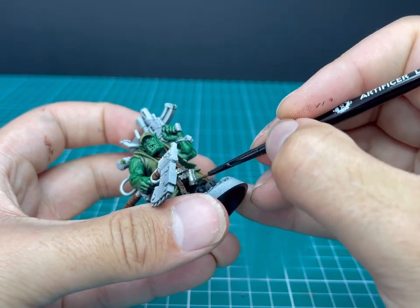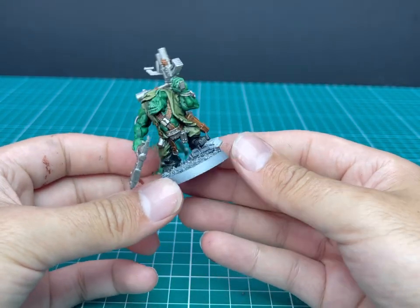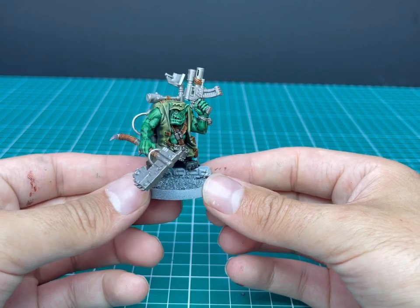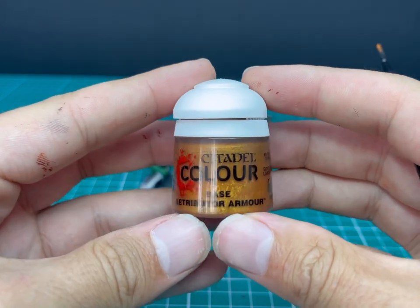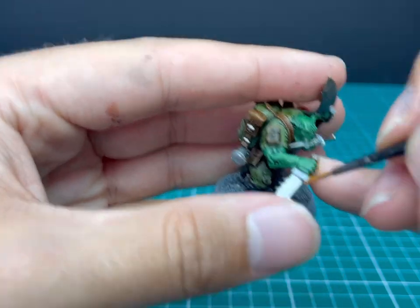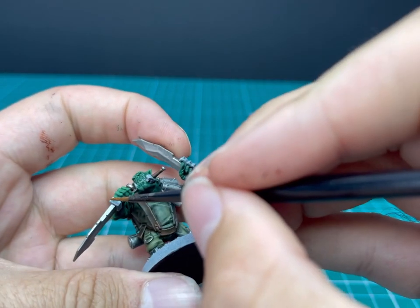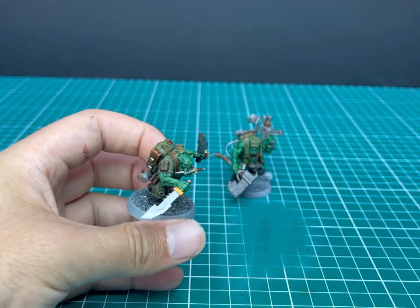Looks great — and this is what it should look like with all of the silver done. You can see just how much of it there was, but it was a lot of fun to paint. Starting to look like a miniature now. We're going to jump over to a really quick detail with just a bit of Retributor Armour. You can use any dark gold or dark bronze you have — it's just to break up the knives a little bit. I'm going to paint their hilts and finger guards in a gold colour.